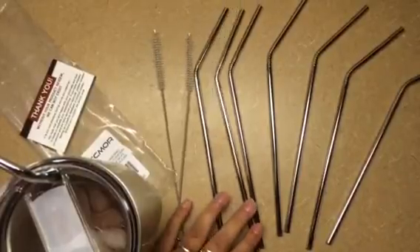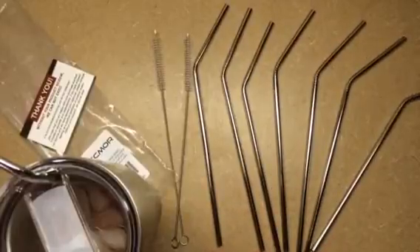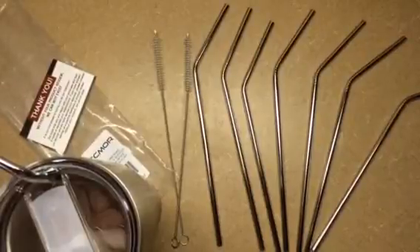So now you don't have to do that. And they are dishwasher safe. I love these. I definitely recommend them — if this is something you're looking for, these are great. Thanks everybody for watching, I hope you have a great day. Bye-bye.